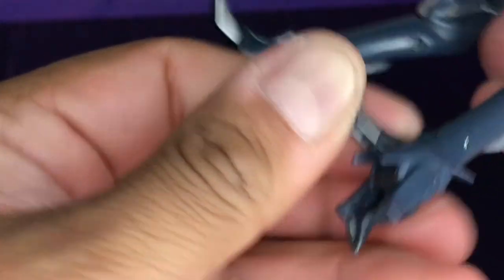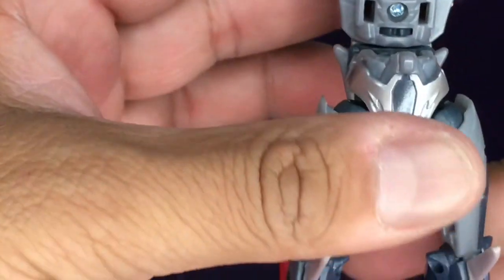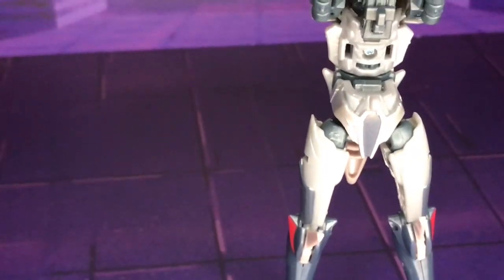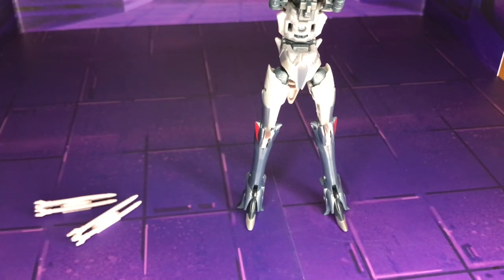Pulling his feet apart gives him a kind of gender-bend shape at this stage — that's pretty interesting. Let's go ahead and move on.